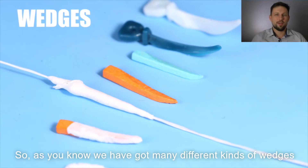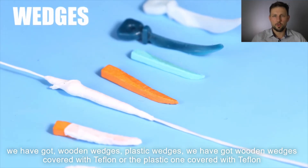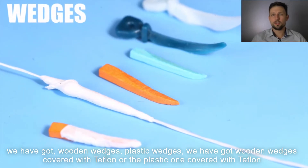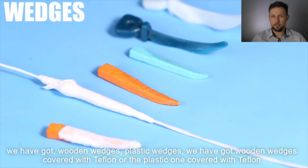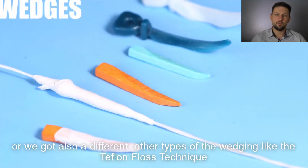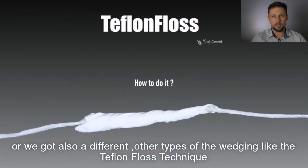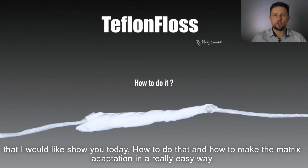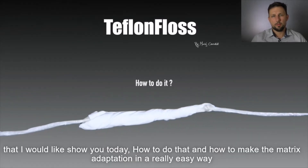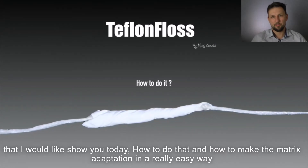We've got many different kinds of wedges: wooden wedges, plastic wedges, wooden wedges covered with teflon, plastic ones covered with teflon, and also different other types of wedging — like the teflon floss technique — that I would like to show you today, and how to make the matrix adaptation in a really easy way.